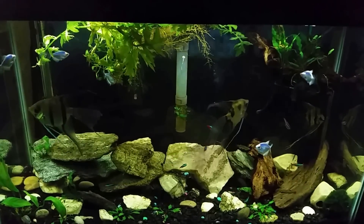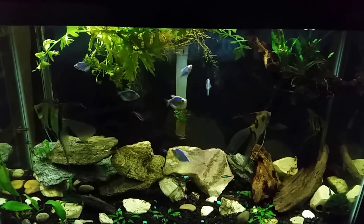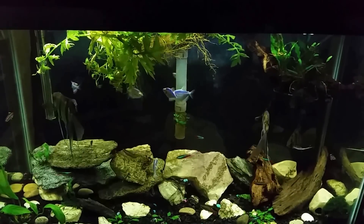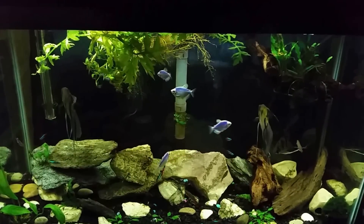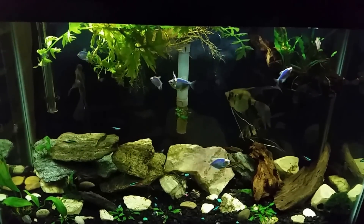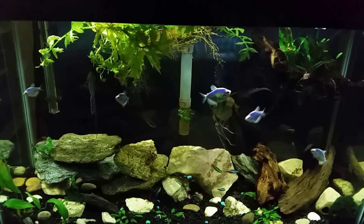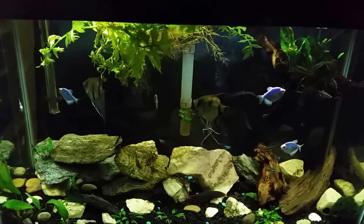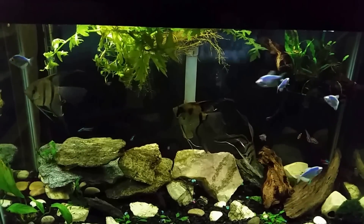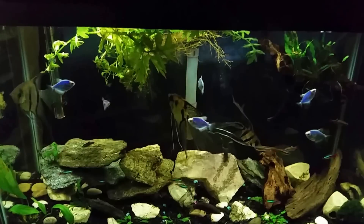When the water evaporates out of our tank between water changes, it's not taking any of that stuff with it — only the water is evaporating. So when you add new water back in, you're not removing anything bad. In my case I use RO water, so when I add water back in I'm not really adding anything additional — I'm just topping the tank back off. That's the important part and really what this whole video is about.